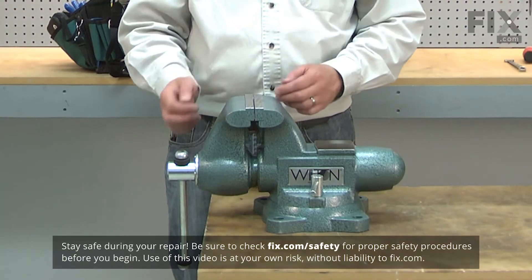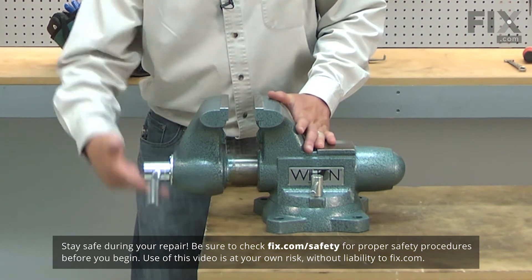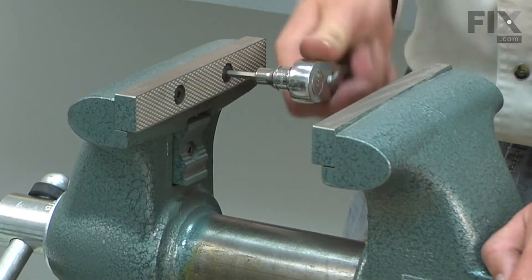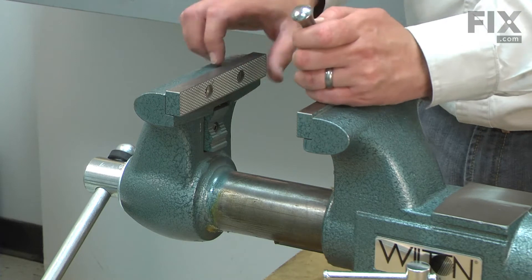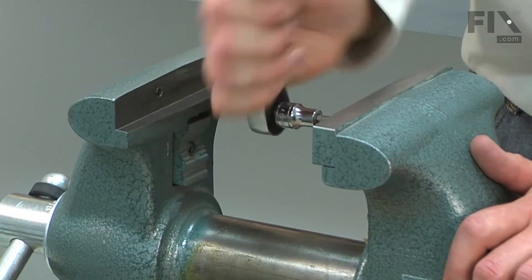I'll begin by opening up the vise enough to be able to remove the jaws. Now I can remove the screws that secure the jaws, and repeat this same process for the second jaw.